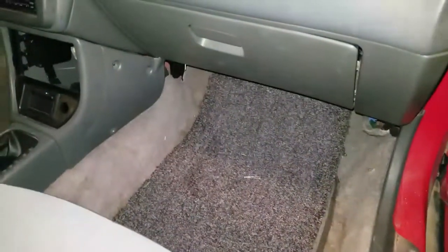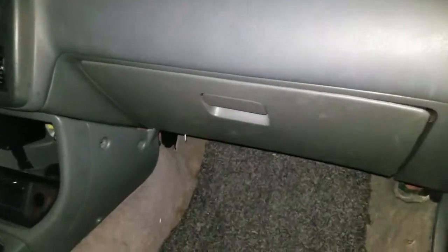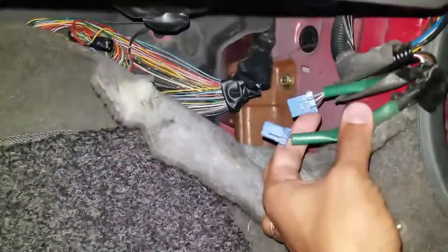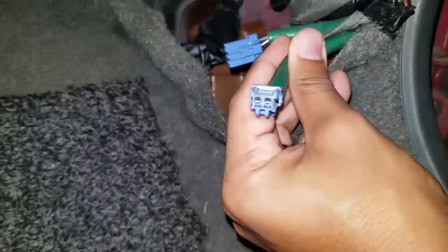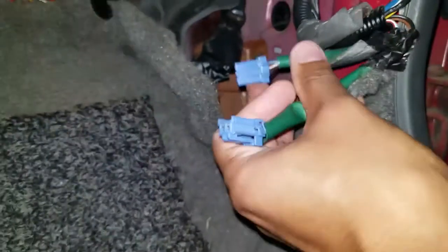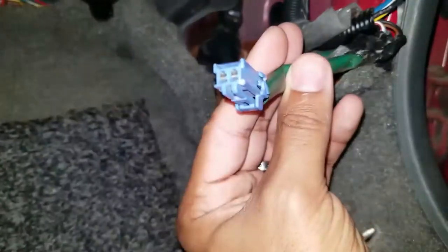Next, you want to locate your diagnostic plug. Look underneath your passenger side glove box. You'll probably have to pull back the cover of the carpet. You'll see two blue plugs — look for the one that has only two inlets. That's your diagnostic plug, the one where you want to use a jumper cable to read the code. Remember: more than two inlets is not your diagnostic plug. Two inlets is the one you want.